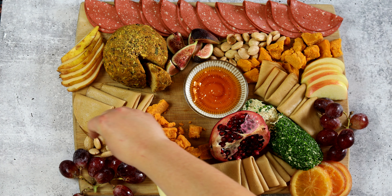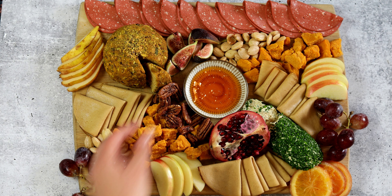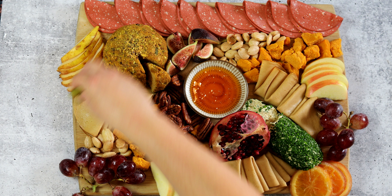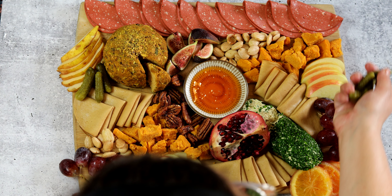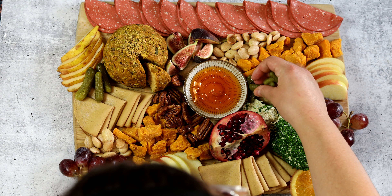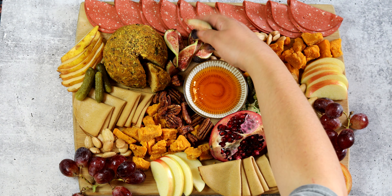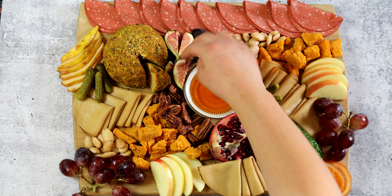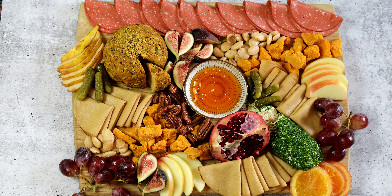After the fruit, add your nuts and fill all the negative space left on the board. I get my nuts from Trader Joe's — I like to get a mix of sweet and savory, usually candied pecans and rosemary almonds. After the nuts, add your pickled items. I have my cornichons here and just fill in any gaps for whatever negative space remains on the board.